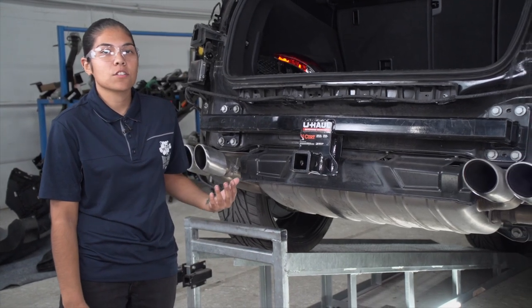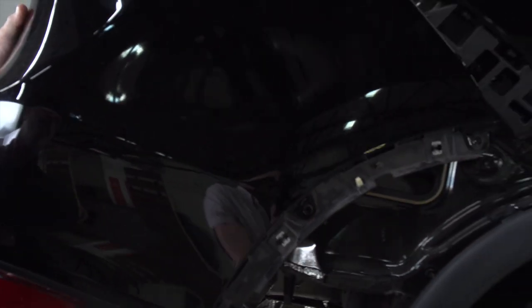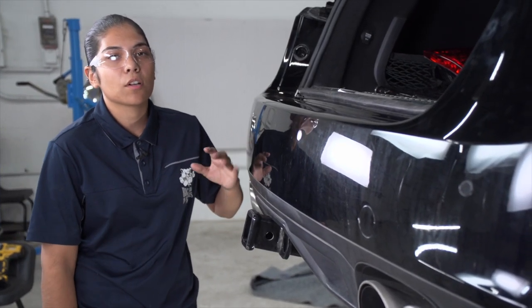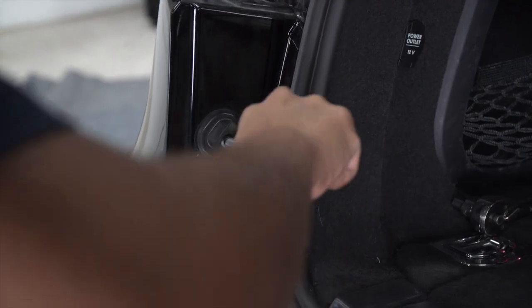We can go ahead and remove our hitch jack stand. Now that everything is torqued down and into position, we can go ahead and put our bumper back into its spot. Now that the bumper is back into its position, we can go ahead and put all of our fasteners and taillights back into position.